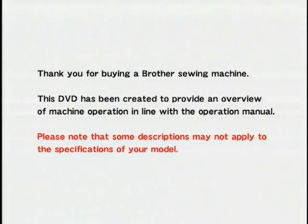Thank you for buying a Brother sewing machine. This DVD has been created to provide an overview of machine operation in line with the operation manual. Please note that some descriptions may not apply to the specifications of your model.